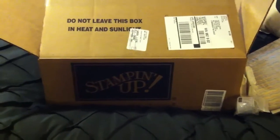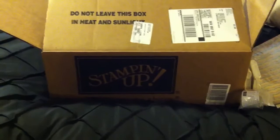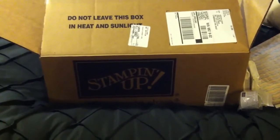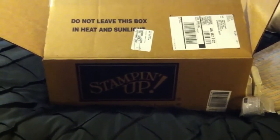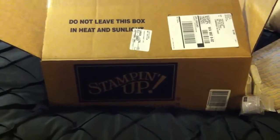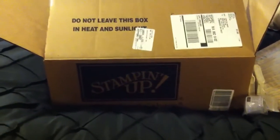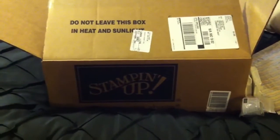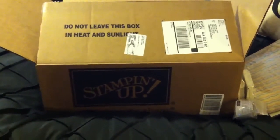You get the kit from Stampin' Up! and everything is $99 — everything that comes in the kit. You get to choose $125 worth of Stampin' Up! products and you only pay $99 to start your business. So I'm going to show you a few of the items or collections that I chose to start my kit.